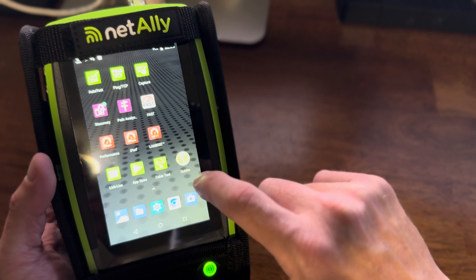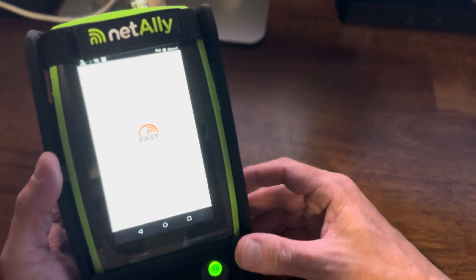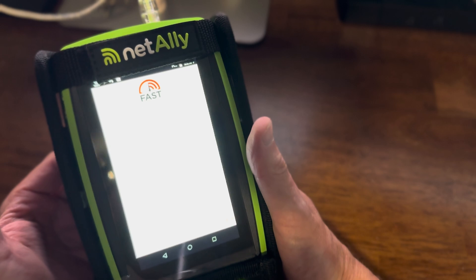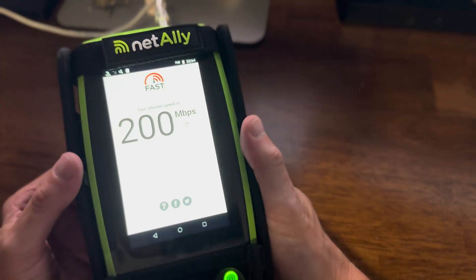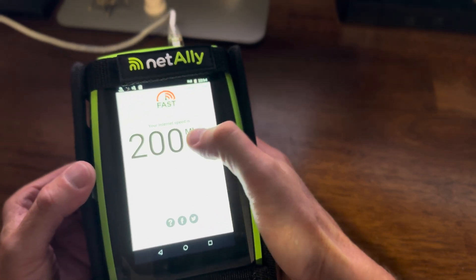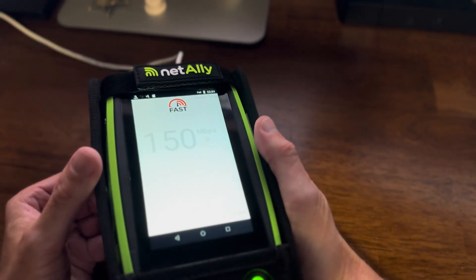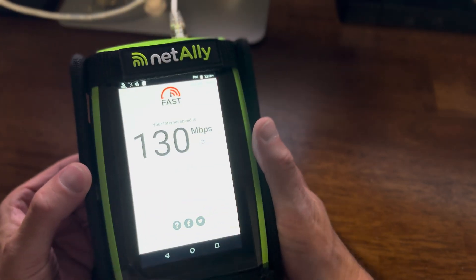Let's go back here and do a speed test. Now in order to do this speed test, I'm just going to run it from this port. It's hard to see but there's a speed test right there — let's run it again. It's really hard to see in this light but as soon as it comes up solid it's easier to see.